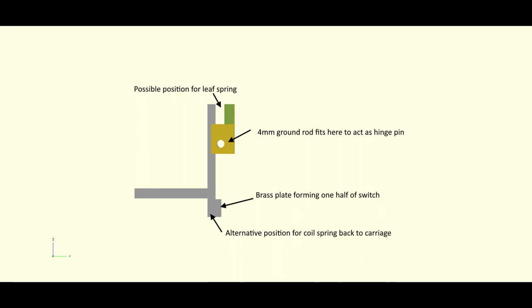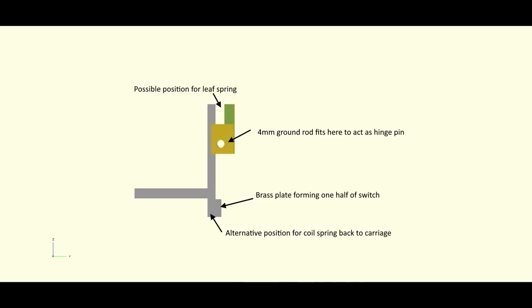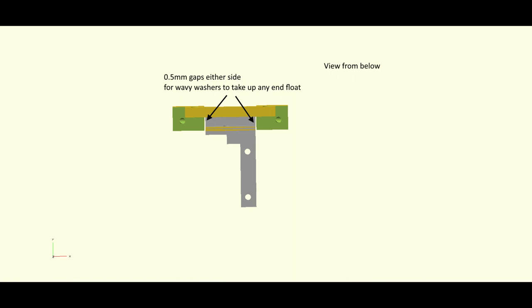From the side you can see the LGX mount — the gray part — can pivot. When the bed comes up and touches the nozzle, it will pivot up and the brass plate will come away from the brass screw, breaking the contact. It only needs to pivot a micron — it just needs to break the contact. The brass plate at the bottom will be held against the brass screw with a spring of some sort, which I haven't yet decided on. It could be a leaf spring in the top section or a compression coil spring fixed back to the carriage.